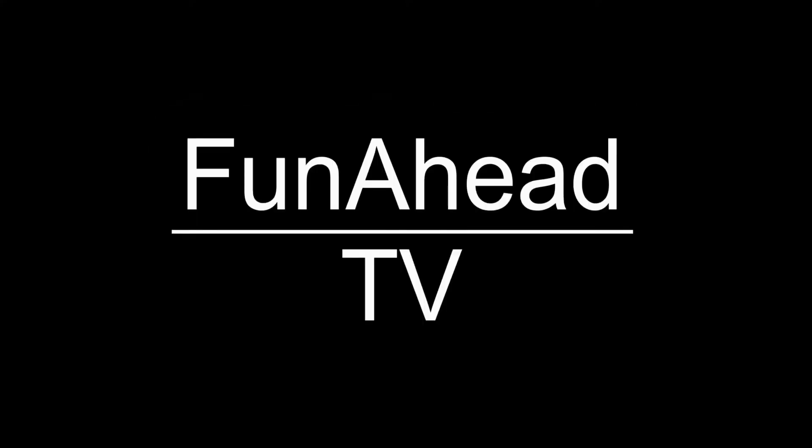Hello everyone, welcome back to Funahead TV. Today's video is actually the next video following the one where we completely tore down the engine. So we started out, we took the engine out — if you missed that, please go back and watch it.